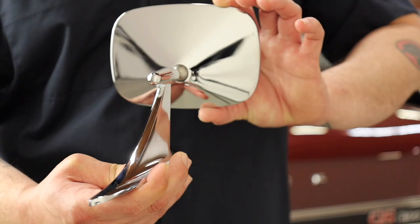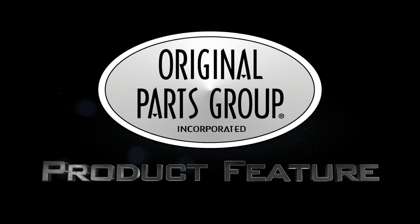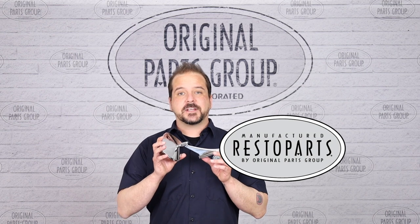If your mirrors are droopy or chrome peeling, you'll want to get them replaced. Aside from aesthetics, it's also a matter of safety that you'll need on the road. Hey, I'm Dennis, and welcome back to our OPGI product feature powered by Resto Parts, Original Parts Group's in-house brand.